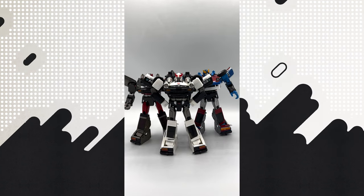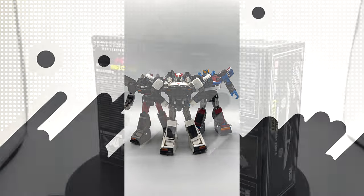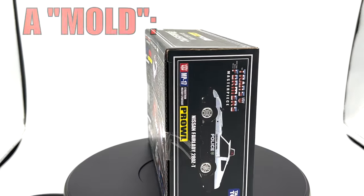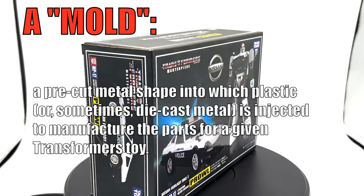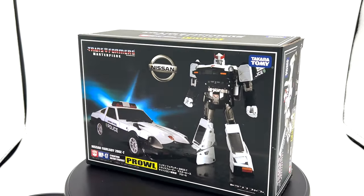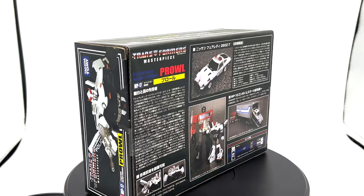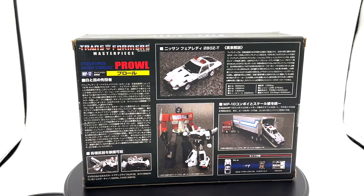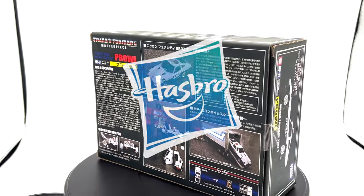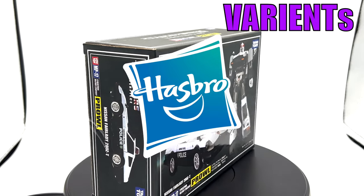Do you ever get the feeling that you're buying the same figure over and over? In toy production, the reuse of a mold is a common occurrence. Since molds can be expensive to create, this is often seen as a comparatively inexpensive way for a toy company to make different toys available in a cost-effective manner. And if your toy company's name is Hasbro, you use this process to also produce exclusive and variant figures.